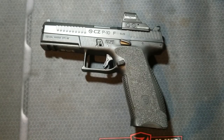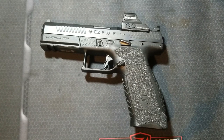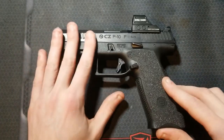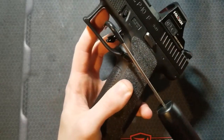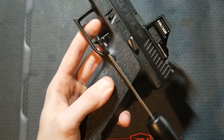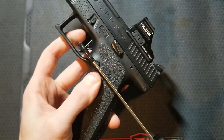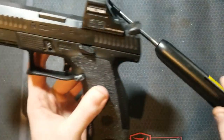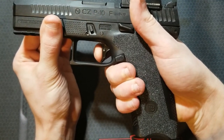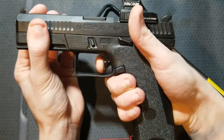Before polishing or swapping out to aftermarket striker springs, I am going to get a baseline trigger pull weight. In the last video I did some polishing on the sear, but I kind of half-assed it, so I'll redo that today. This is the baseline with the Overwatch Precision Trigger and striker installed with the factory striker spring. Results: four and a half pounds, four and a half pounds, four and a half pounds — very consistent. Nice defined wall, breaks right at 90 degrees, a tiny bit of creep, then a nice crisp break and snap. Reset is short and very positive.